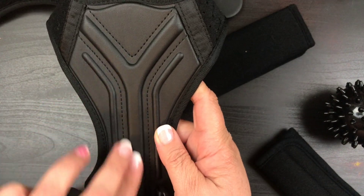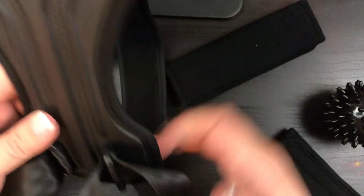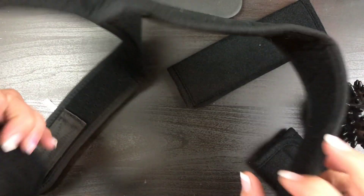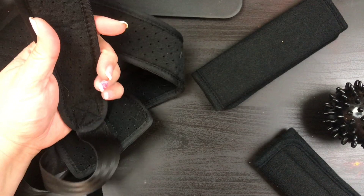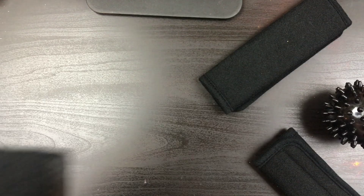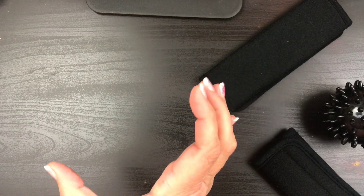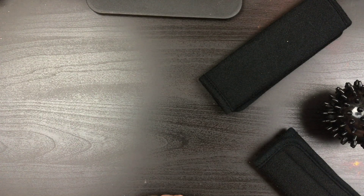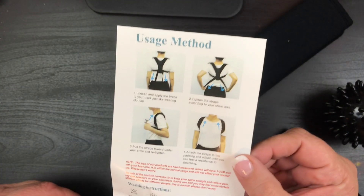It actually has this part that goes over your shoulder and over your shoulder, and then the straps — you're going to pull them. They're velcro, and you just pull them up and velcro them onto your shoulder. What it does is pull your shoulders back and push your posture straighter. Let me show you the picture here.